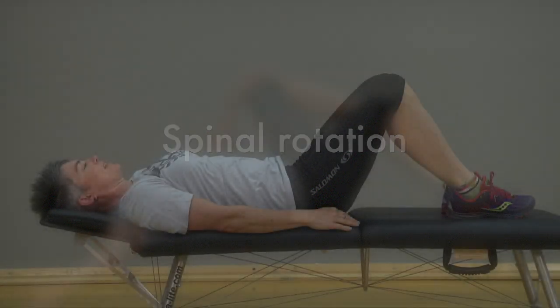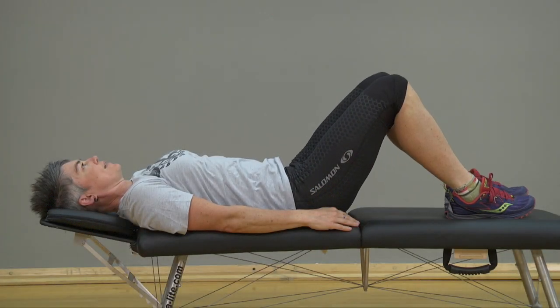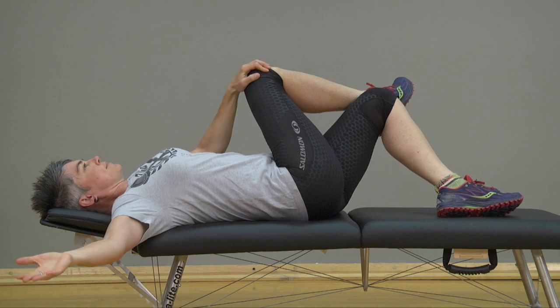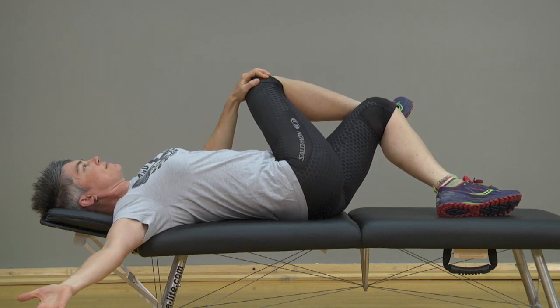Spinal Rotation. Lying on the floor, place your right foot on the left knee. Using your left hand, gently pull your right knee toward the floor. Keep your left arm straight out, hips and shoulders on the floor.